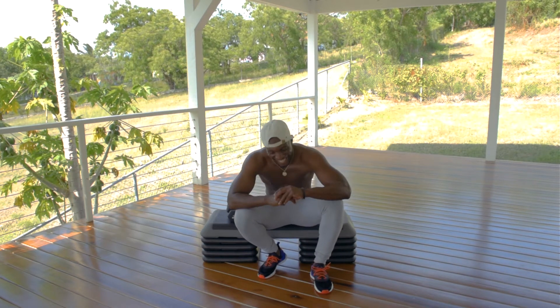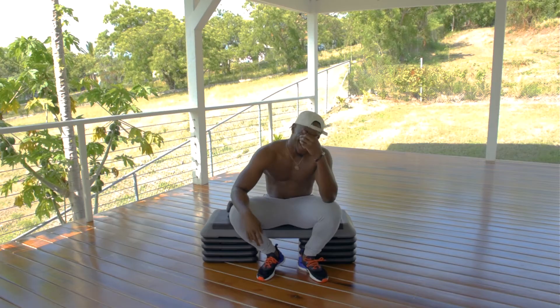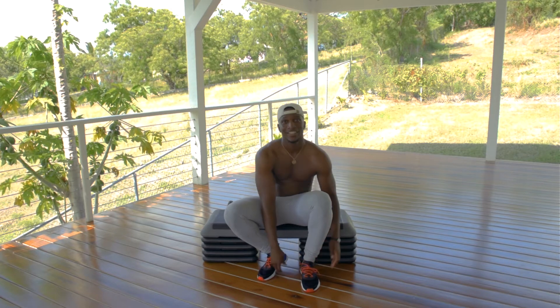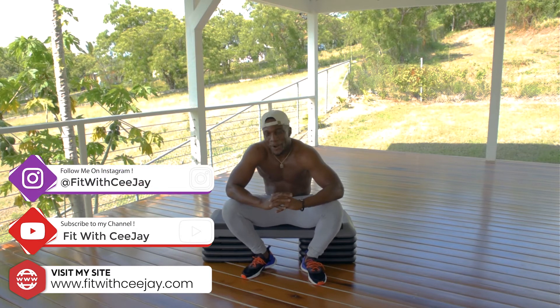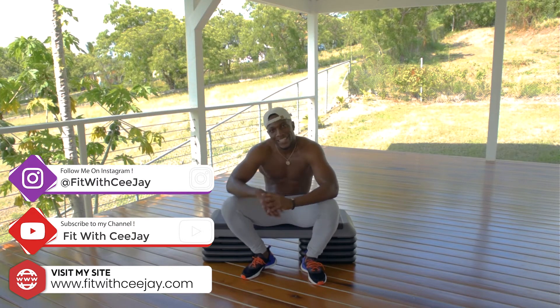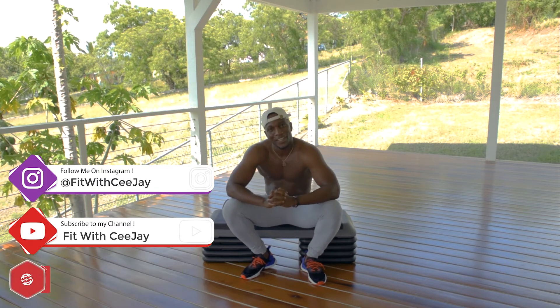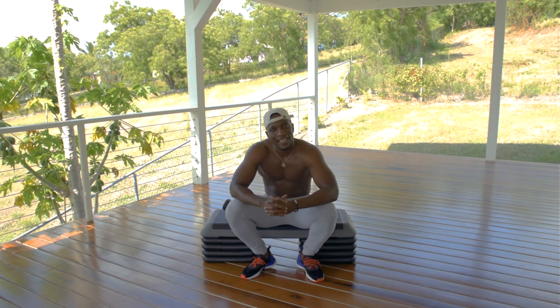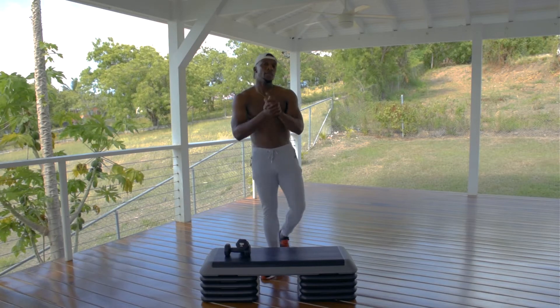Hey, welcome back to my channel! This is your boy CJ, your virtual personal trainer. In this workout we're going to be using the steps along with the dumbbells. If you're new to my channel, welcome — I appreciate you, make sure to like, comment and subscribe. If you've been rocking with me for a while, welcome back.